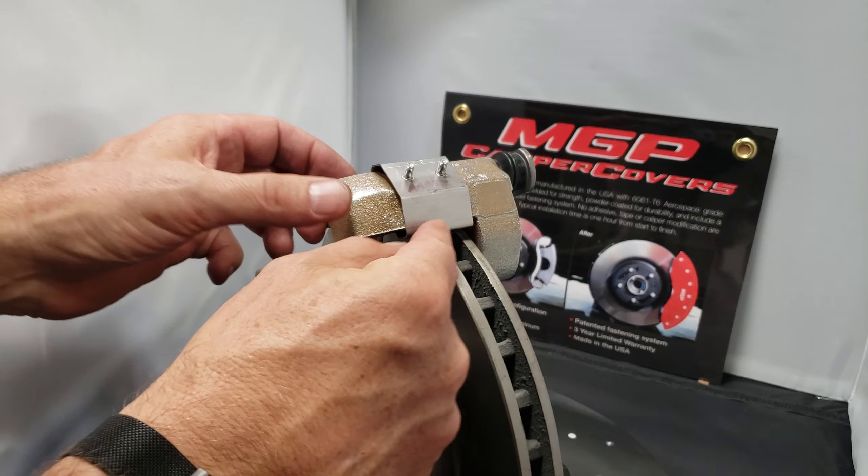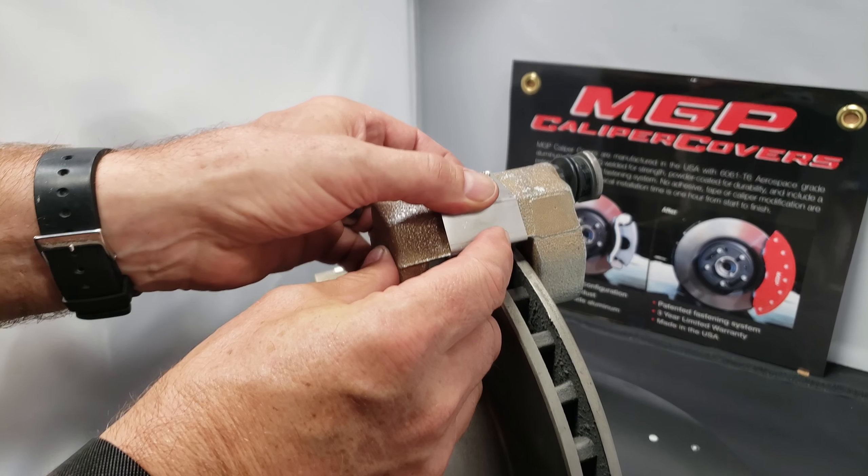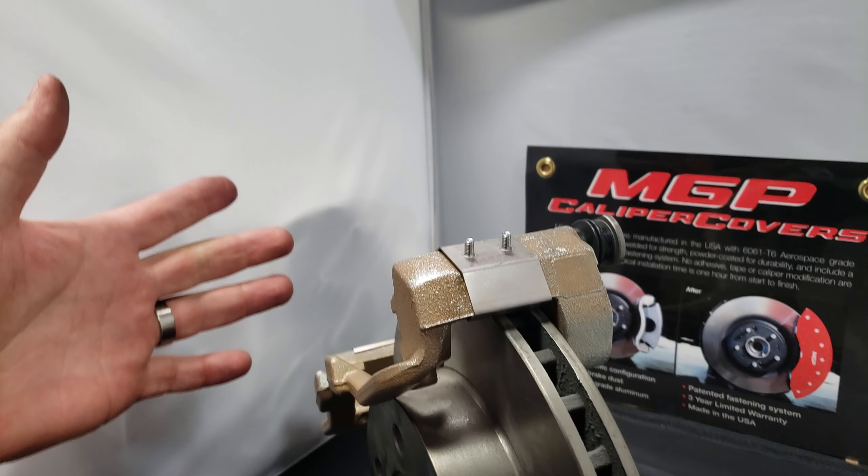Just go right here above the rotor and slide it in just above the rotor, and then snap it into place. You can hear it snap.